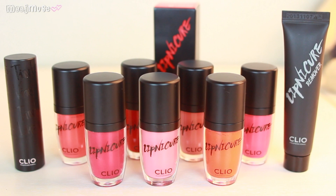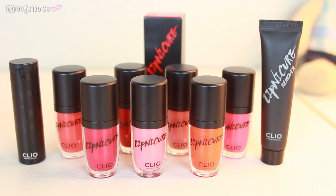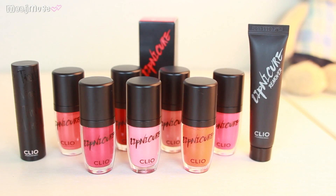I've heard that there are sort of vampy colors. So today I'll be reviewing the entire range, except for number eight and the last two ones which I haven't seen before. And I'll also be mentioning some other products within the Lip Nucure line, such as the Clio Lip Concealer and the Lip Nucure Remover, which you have to have if you have the Lip Nucures.